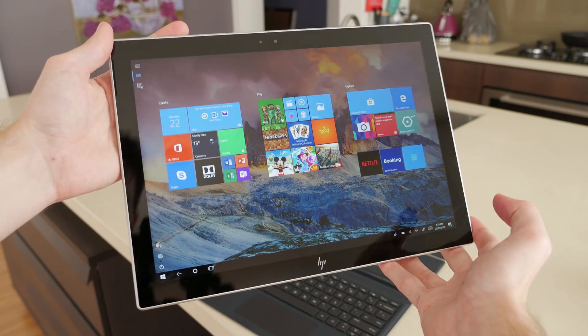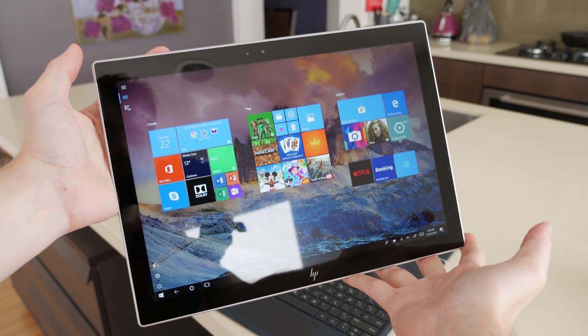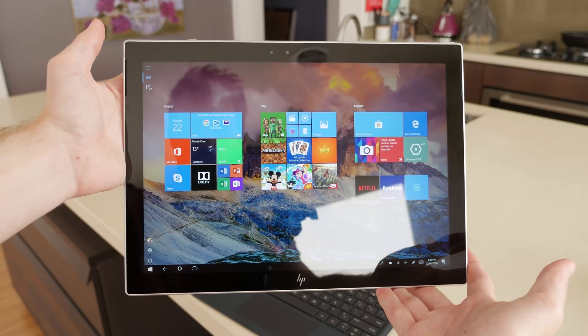There's enough bezel around the display to make the tablet usable in a handheld fashion without overwhelming the screen with bezel, and the 12.3-inch display feels like a suitable size for this sort of tablet. I like the 16:10 aspect ratio. The I/O selection on this tablet is pretty slim at just one USB 3.1 Type-C port and a headphone jack.